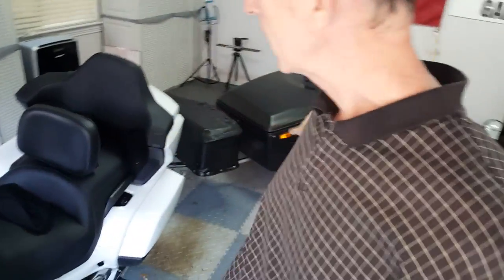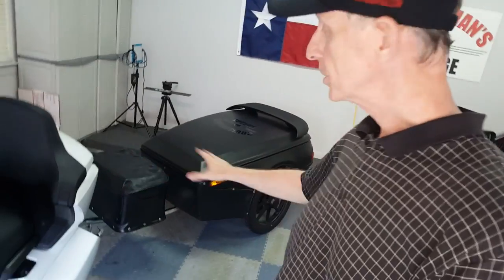Hey everybody, the Cruise Man here. I just want to take a minute to show you that I've got the bike all ready to go, the trailer is all hooked up, and I've checked my tongue weight.